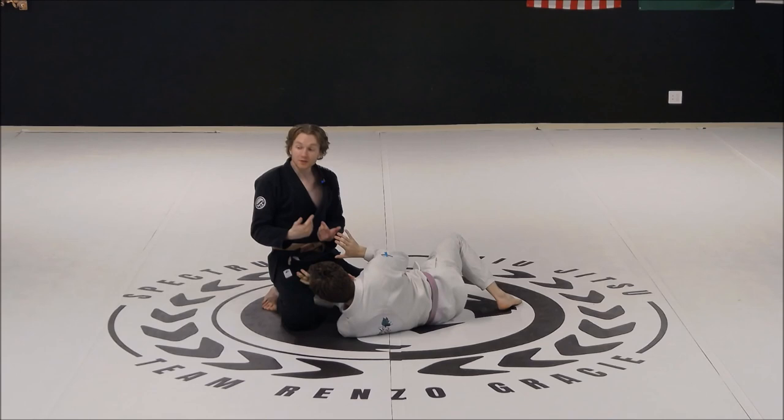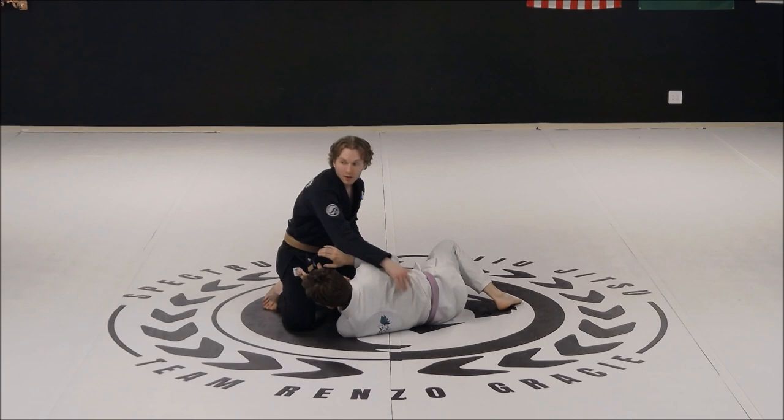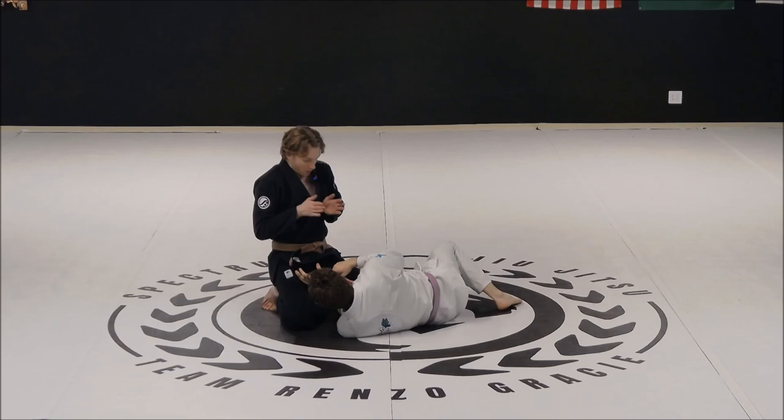When my opponent turns in towards me, they're exposing their back — they're just exposing it at a different angle, on the other side of their body. We're gonna use this as an opportunity to do what we call a top spin, where we're gonna move ourselves from this position to their back while keeping them in this turned position.